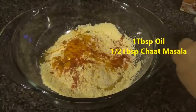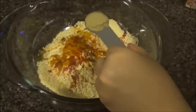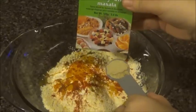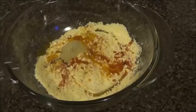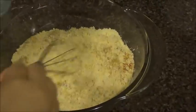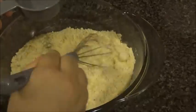Then I'm going to add half a tablespoon of chat masala — this brand here, but you can use any other brand you like. If you don't have it, you can make it optional. I'm going to add this here and then mix everything nicely. Then you're going to begin adding half a cup of water a little bit at a time.